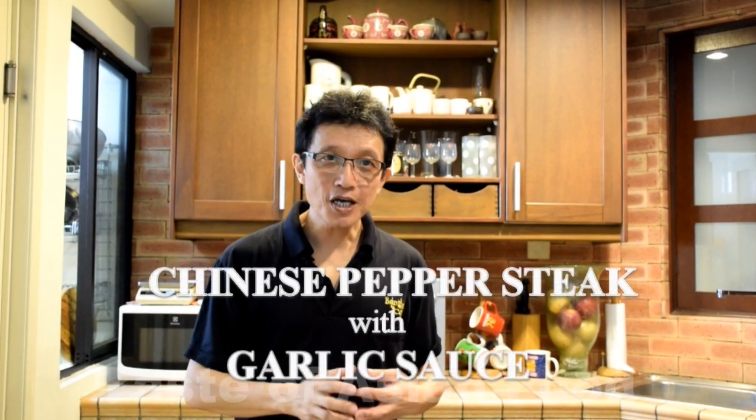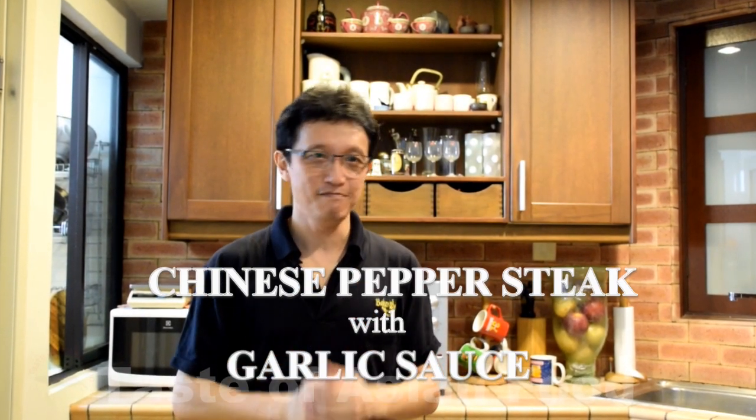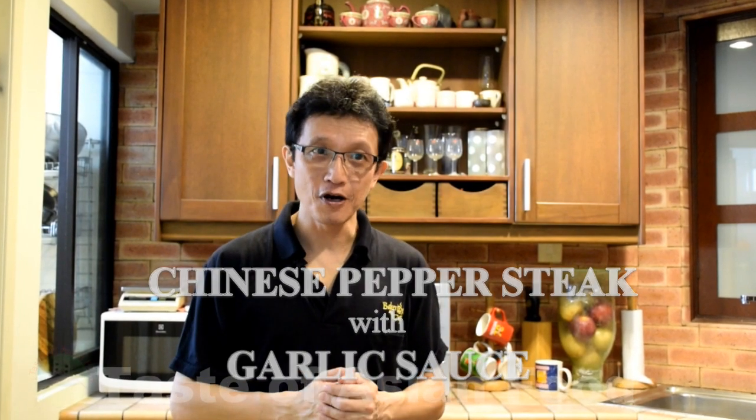Hello everyone, I'm KP Kwan from TasteAsianFood.com. Today I'm going to show you how to prepare Chinese pepper steak. As you know, pepper steak is not the staple food of the Chinese. However, there are so many Chinese now living in different countries and they have adopted the local food culture. Many of them still prefer their own version of steak sauce.